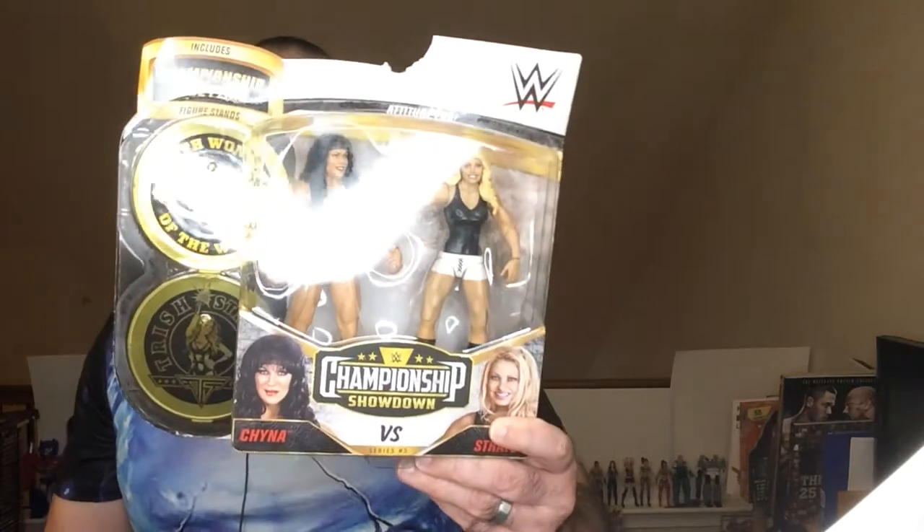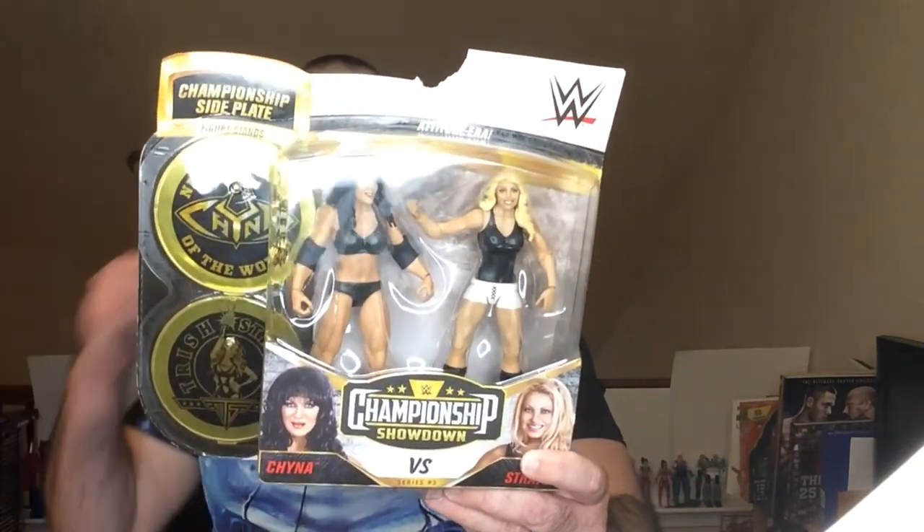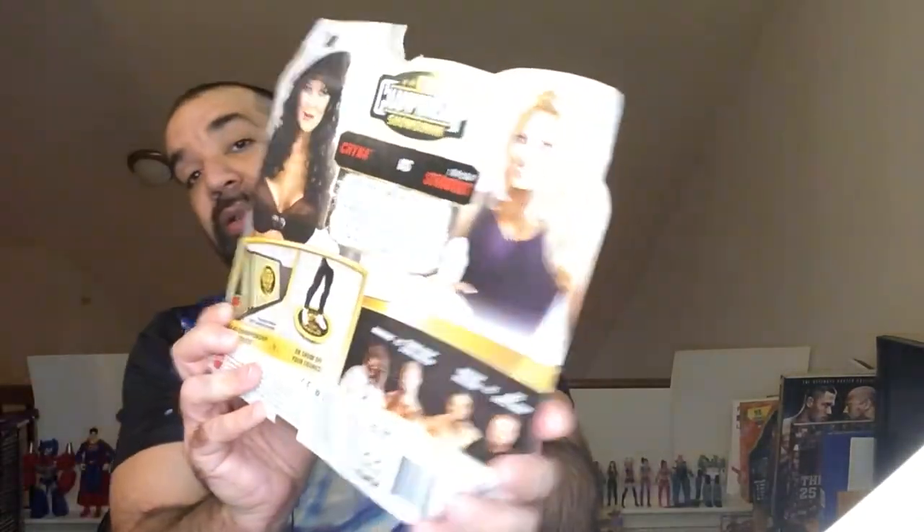Hey, welcome back to Triple R. Today I want to take a look at this two-pack Championship Showdown — Trish and Chyna — from the August 27, 2000 SummerSlam match. There's a little blurb on the back. The box unfortunately came broken, but let's get into it anyway. I do like these two-packs.